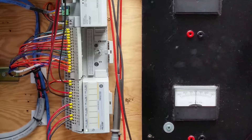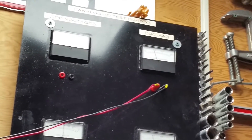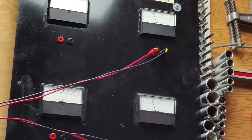Each of those outputs is tied to our analog test board up there, showing DC milliamps. Currently we're sitting at about 12 milliamps. Flip the first switch and we're back down to 4, which is our zero setting. Next one, next one, next one — and the last one is just over 20. So back down to zero.